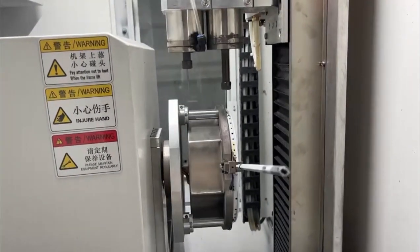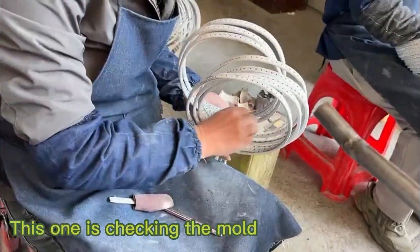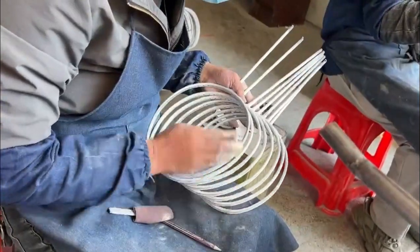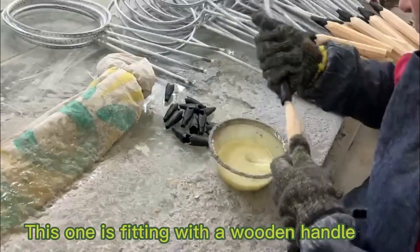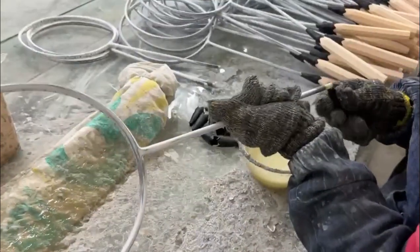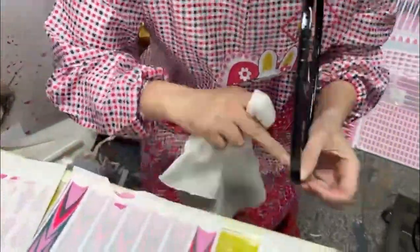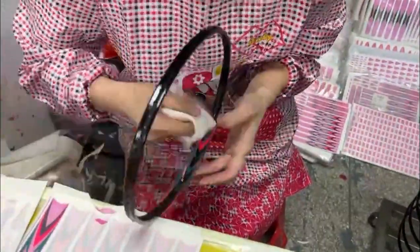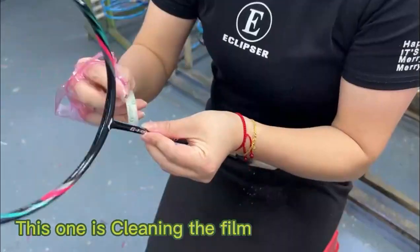This one is piercing. This one is checking the mold. This one is fitting with a wooden handle. This one is labeling watermark. This one is cleaning the film.